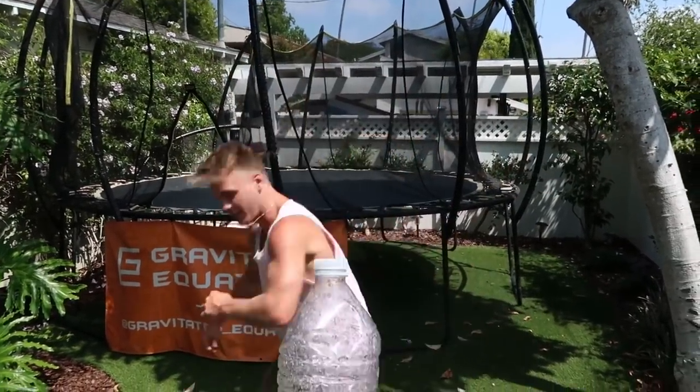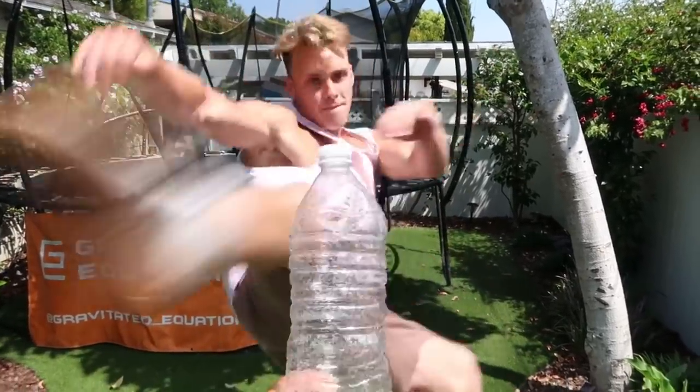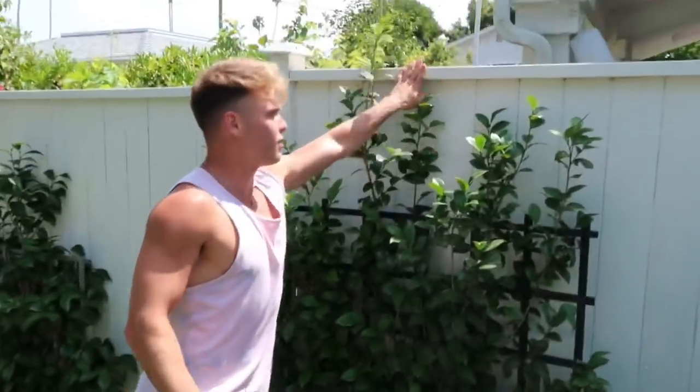Ladies and gentlemen, we're gonna do the tornado kick now, as you just saw from Moses. Hopefully it doesn't take as many tries as the last one — it's a bigger spot so that makes it easier. Did you kick it? I kicked it! Are you kidding me? There we go — guys, proof that I just kicked it off with a tornado kick. Onto the third trick with this bottle now.